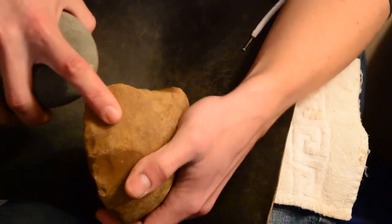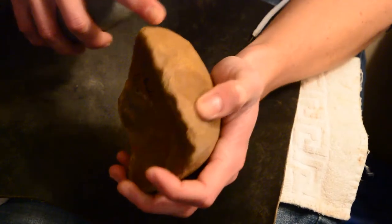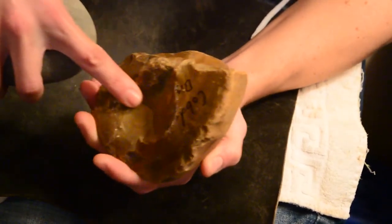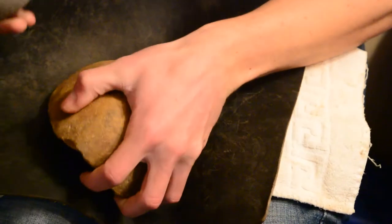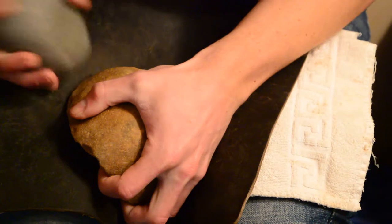I've never worked cobbed-in before. This is pretty much all cortex here. It's the right kind of angle. Let's see if I can take off this lump in the middle first. It just got busted in the middle.